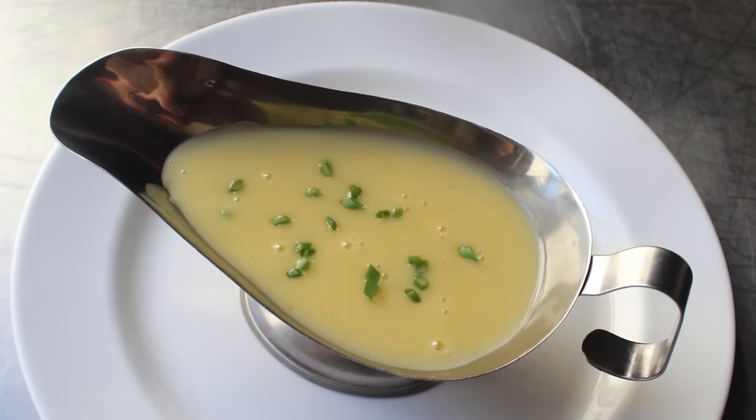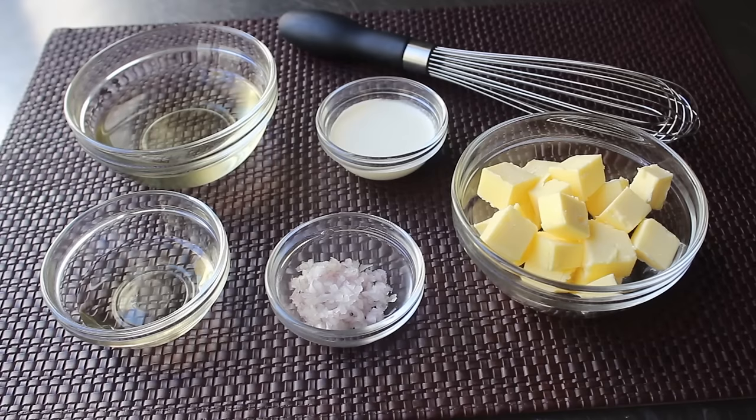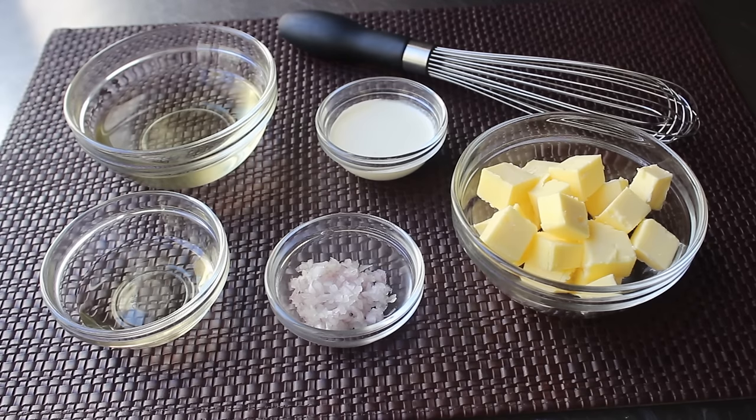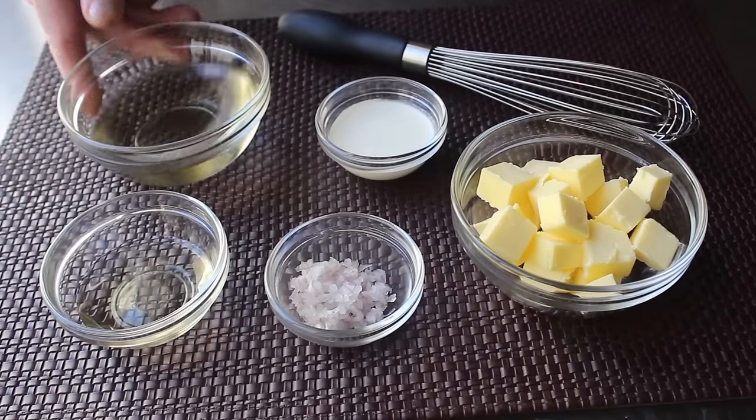So let's go ahead and get started with our mise en place. So much French — but all mise en place means is simply getting together all your ingredients before you start a recipe. And since this sauce comes together so quickly, that's definitely something we're going to want to do. So for this sauce, we're going to need some white wine — I'll be using a Sauvignon Blanc for this.